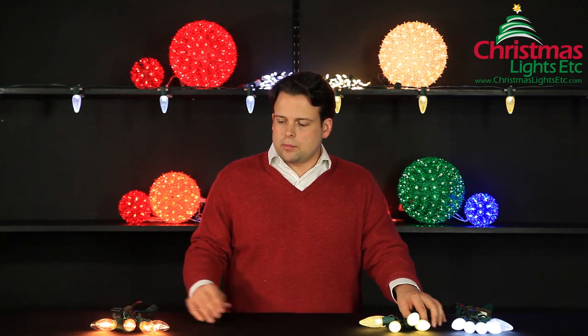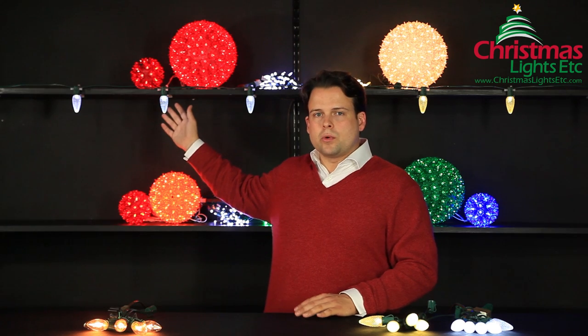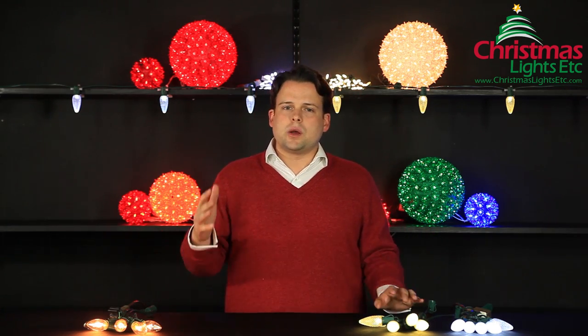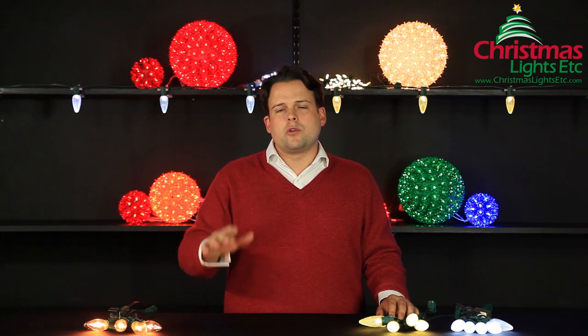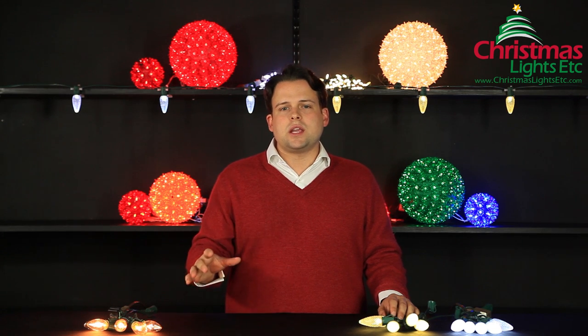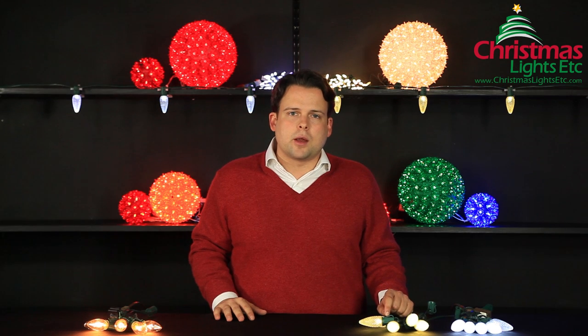To wrap up quickly: warm white LEDs can be used in either indoor or outdoor applications and will be much more similar to the traditional clear incandescent bulbs. Cool white LEDs look great outside and work really well in custom color themes. If you have any further questions, I would encourage you to go to christmaslightsetcetera.com. I would also encourage you to look at the C7 and C9 video presentation to create your best holiday look in the neighborhood.